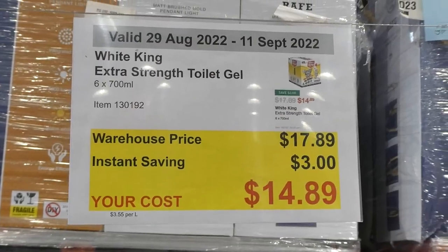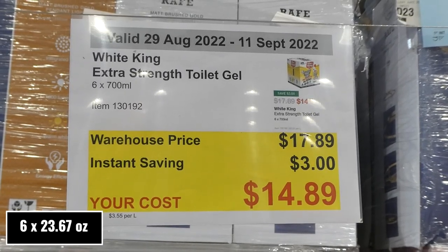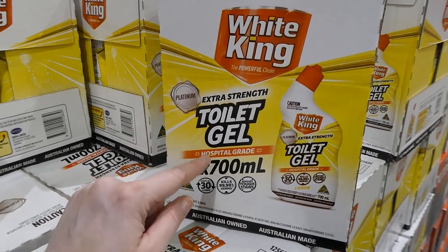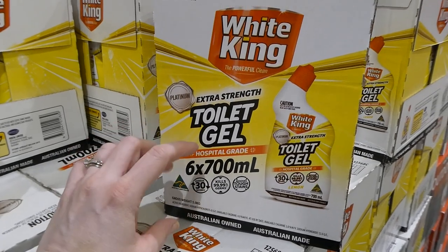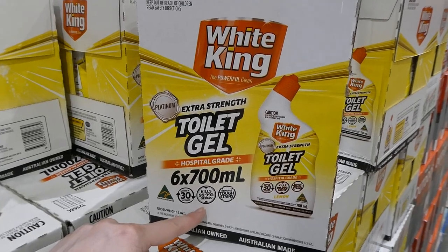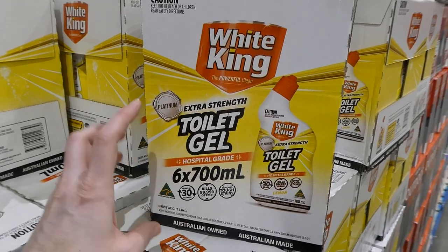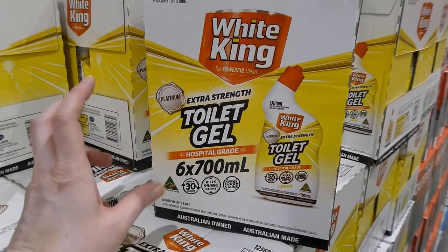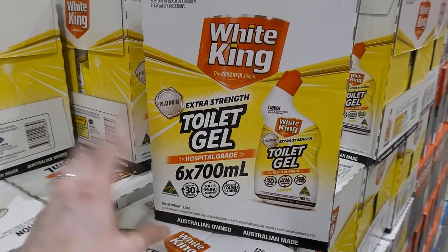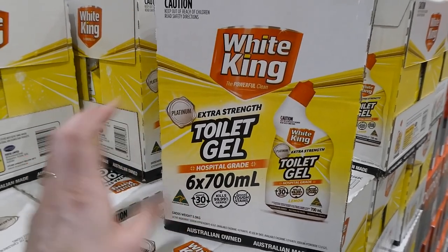White King Extra Strength Toilet Gel — you get six 700 ml bottles for $3 off, down to $14.90. These are extra-strength hospital-grade disinfectant. It works in 30 seconds, unlike many that need 10 to 15 minutes. It kills 99.99% of germs and removes tough stains. I've used this one — it cleans really well, though it can affect pH in a septic tank, so I use it occasionally.